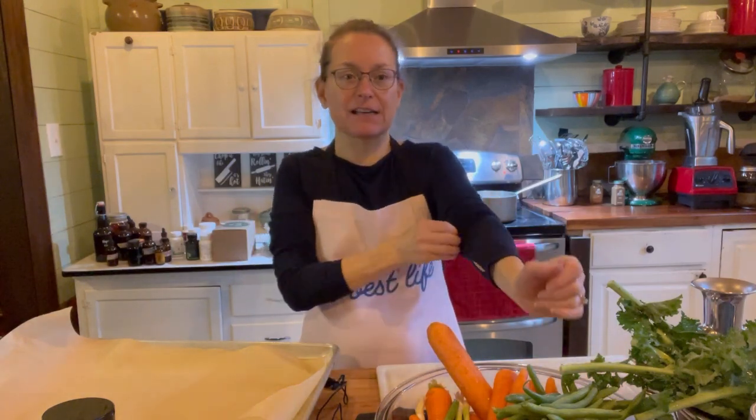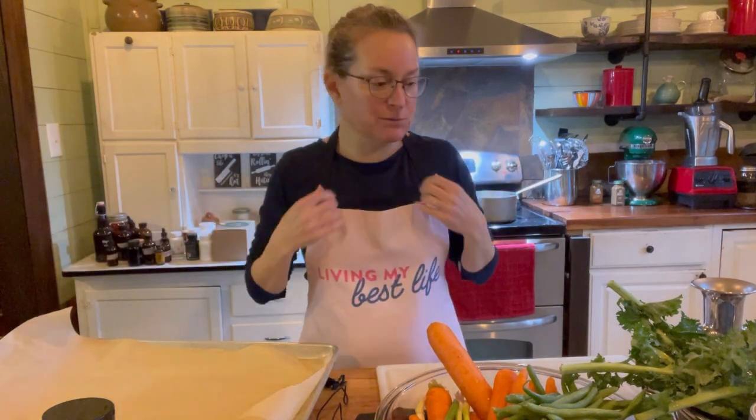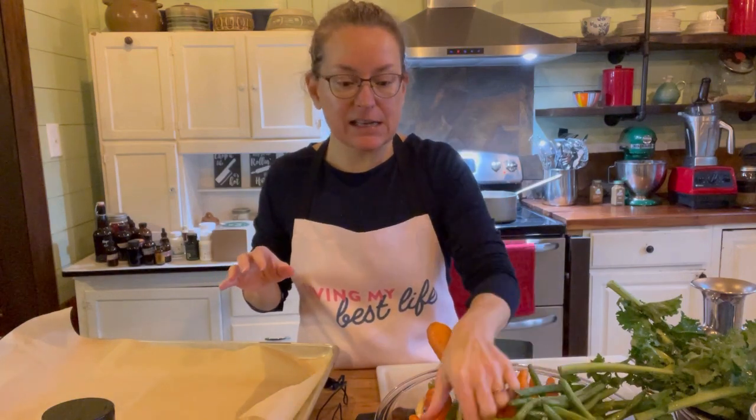Today I'm making a plant-based bowl — you may see it as a buddha bowl or a poke bowl. There are lots of different names. The one I'm making today is going to have kale and carrots, lentils, bell pepper, green beans, and some green onions, and I'm going to make a tahini dressing to go on top.